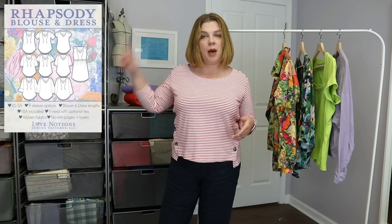Today, Love Notions' Feature Friday pattern is the Rhapsody Blouse. If you've been watching my channel any amount of time, you know this is probably my favorite Love Notions pattern — definitely in the top three — and I'd say it's in the top five patterns period, across all patterns. If you don't have this one yet, the amount of variations that come with it are insane.